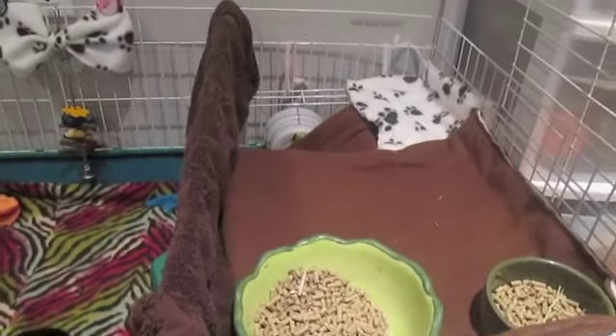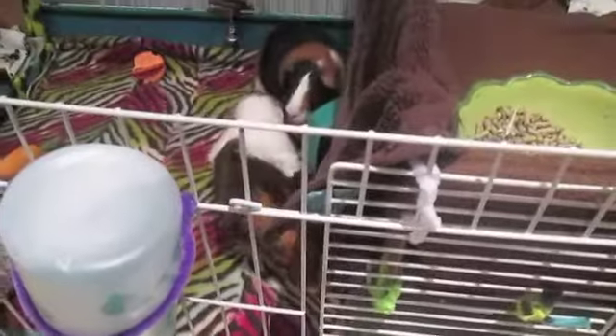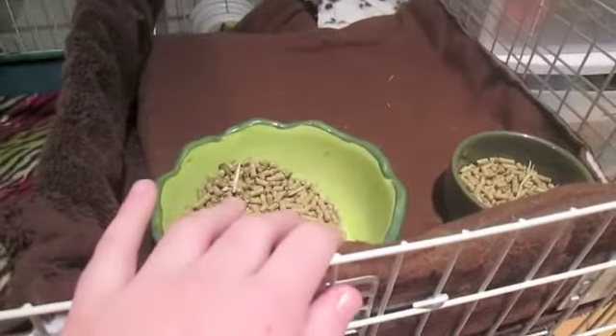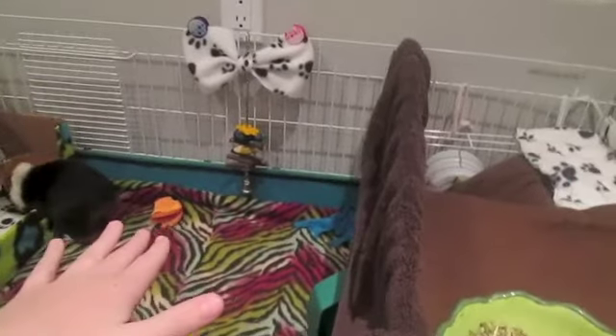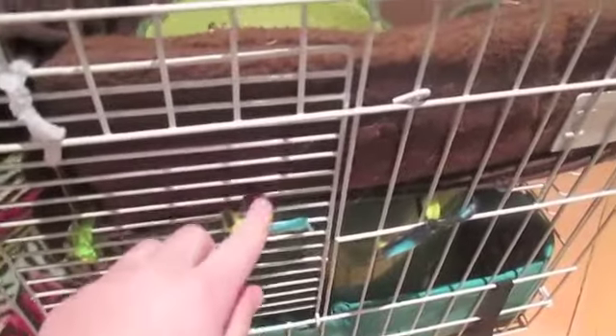Here's their top level. If you guys want to do this and you have the same cage as me — the Midwest Guinea Habitat Plus — if you have the same cage, it probably comes with a ramp. With this cage you can either use the ramp as-is, or you can build an upstairs level like I did. I flipped the ramp on its side, put it in the middle, and tied it up. It has ties all around it — you can use zip ties; I just used strings and fleece ties.